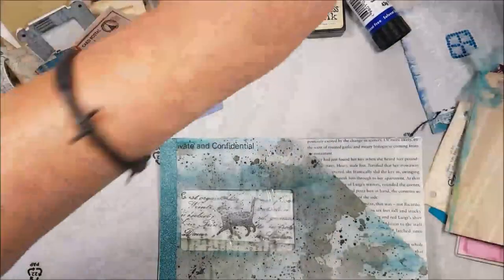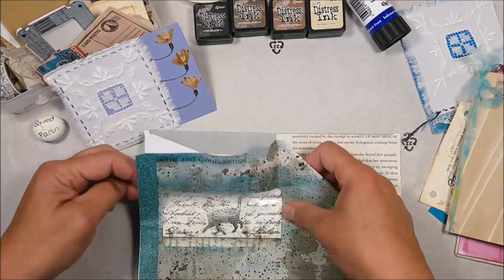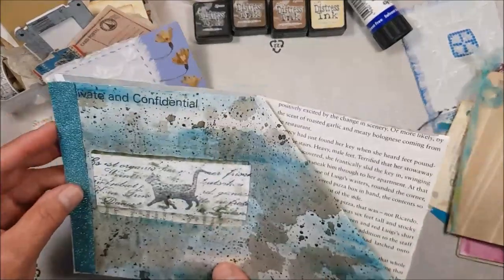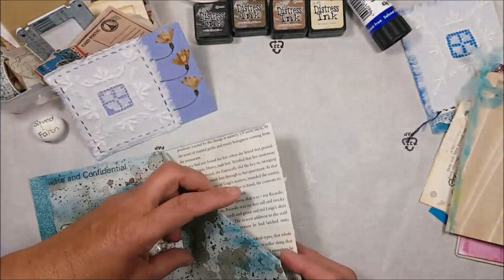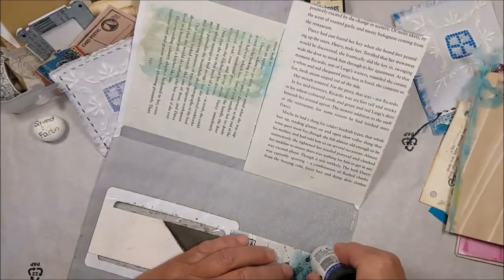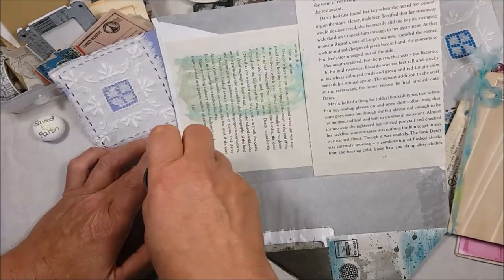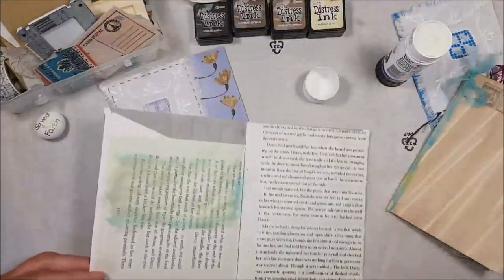Let me just remove this page for now. Laying this down fairly carefully, I need to catch the edges — I wanted it a bit more centered, so slightly down. There we go — I've got a little window here which I'm really happy about. I'm going to glue down the side this way so I've got a pocket from the top that I could slide something in from behind, then glue down just this edge so I've got a tuck spot. I want to make sure the edges are really well sealed so it sticks well.